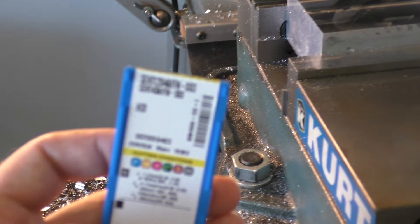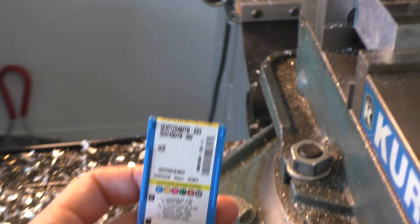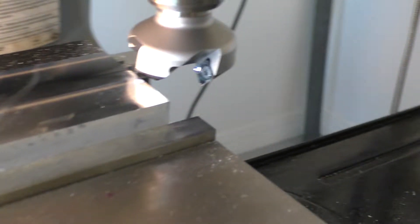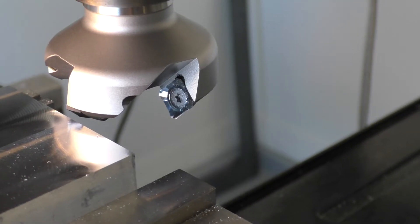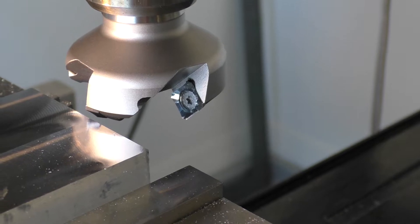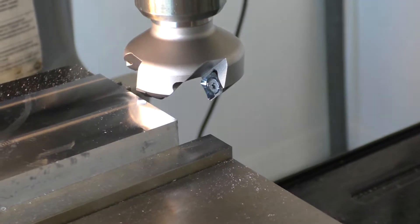I'm running these Corlloy SEHT inserts — a shiny uncoated, very sharp aluminum cutting insert that I got off of eBay. So nothing special here, nothing really high dollar. Let's see the results.